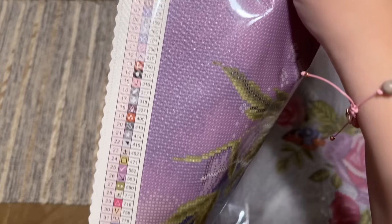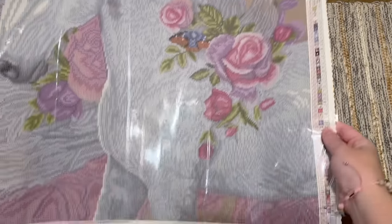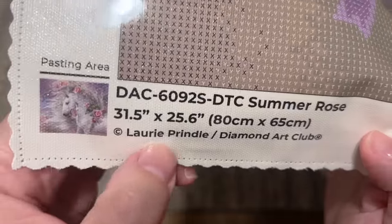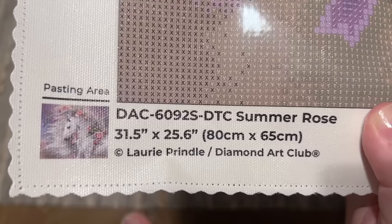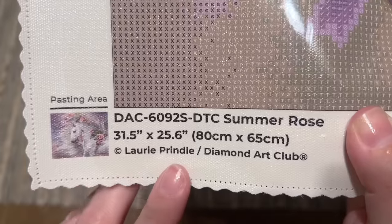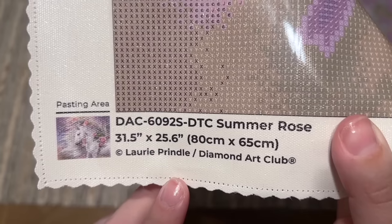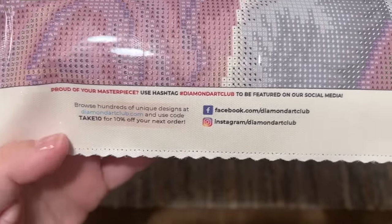We have a color list — a legend, whatever you'd like to call it — up at the top left, and you'll find the same color list at the bottom right of the canvas. At the bottom left there's a thumbnail of the original artwork, the title Summer Rose, the size, and then this all-important copyright symbol for Lori Prindle. Diamond Art Club legally licenses all of their kits from the artist or a licensing company — the artist has given permission for the use of their artwork and is being fairly compensated. Art theft is unfortunately common in the crafting world, so I'm all about companies that are doing right by artists.